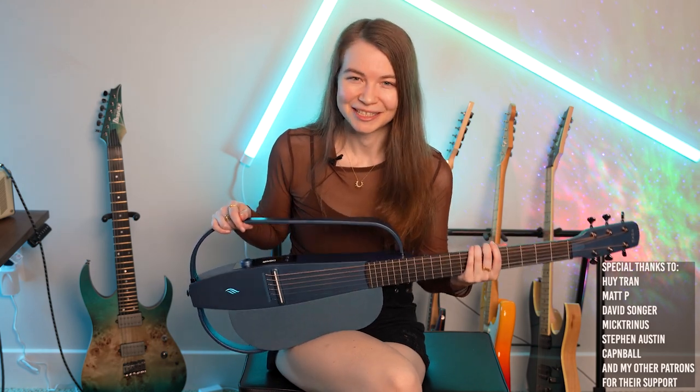The deluxe version they sent me — with the upgraded case, microphone, and headphones — comes in at around $800, but you can also get a basic version without the deluxe case and accessories for around $600. If you're looking for a really unique acoustic guitar for yourself or someone else, I'll have links in the description where you can learn more. Thank you again to Enya Music for sending me the NXG to try and for sponsoring this video. Thank you all so much for watching — I will see you in the next video.